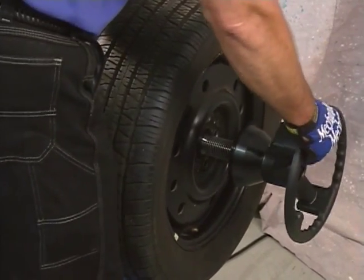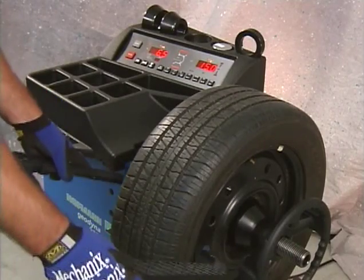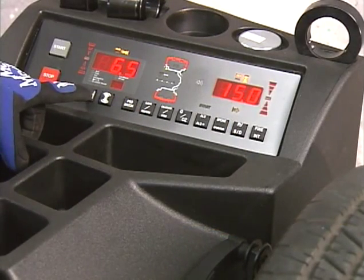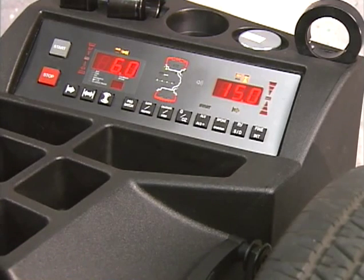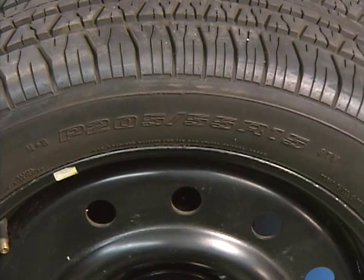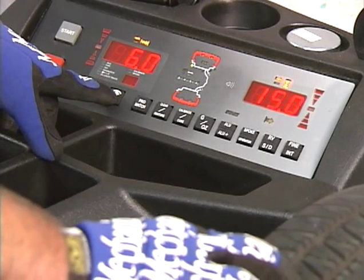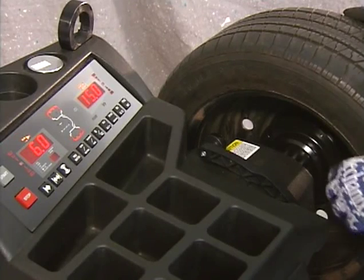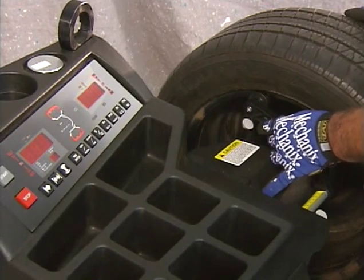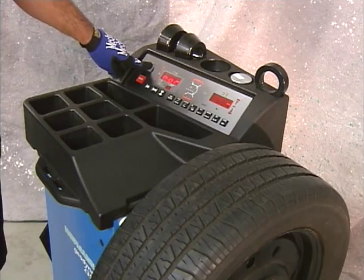Mount the proper cone against the spring plate, followed by mounting the wheel on the cone taper. Place the locking nut assembly onto the threaded shaft and tighten until it makes contact with the wheel. Use the wheel width calipers to measure the width. Press and hold the wheel width key and rotate the wheel to set the value for the width on the display, then release the key to set the value. Note the wheel diameter on the tire sidewall, press and hold the diameter key, and rotate the wheel to enter the diameter. Release the function key to complete the entry. To automatically set the wheel distance, pull the gauge arm out of the cabinet and apply the gauge on the rim flange.